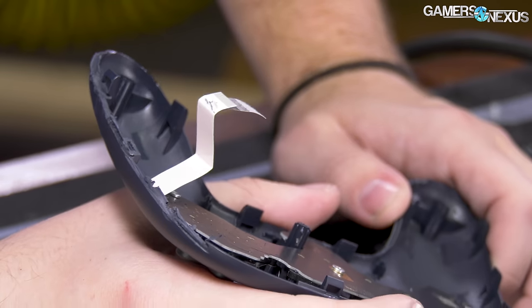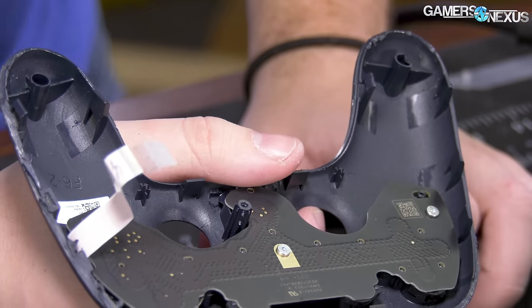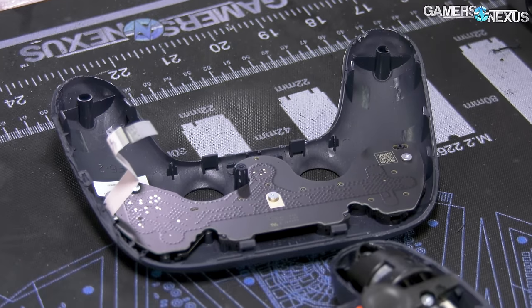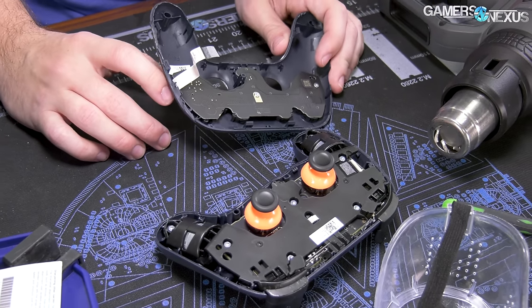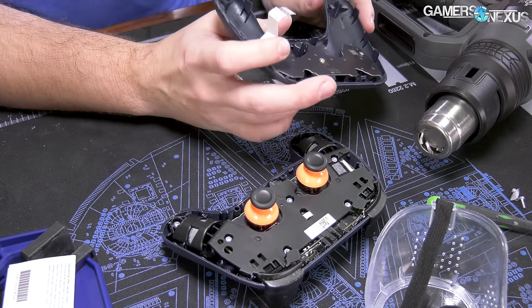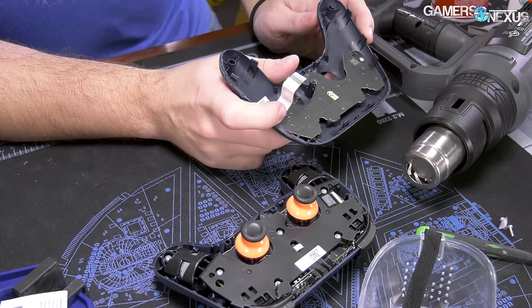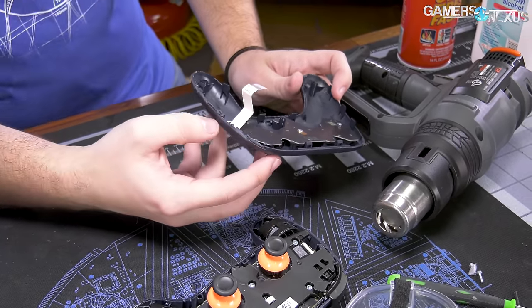There's a ribbon cable — you have to be careful of that. I think it actually still works. I was talking about it like it's a normal teardown: 'just take the Dremel to the side, be careful of the PCB' — no, I think you're pretty much done at that point. But I think it still works, probably. I didn't clip anything that mattered.